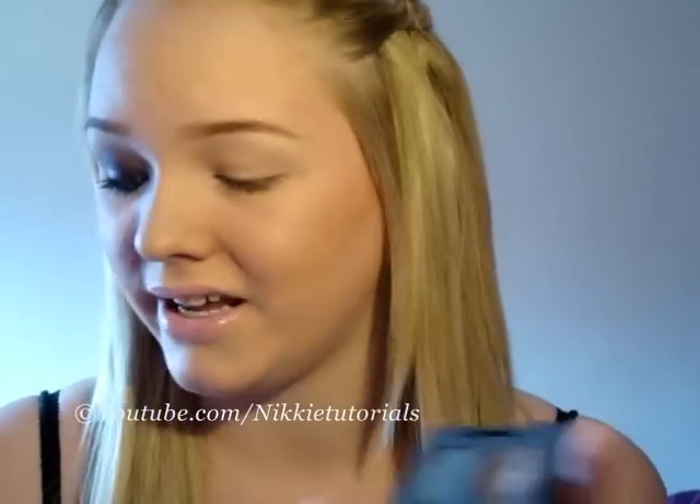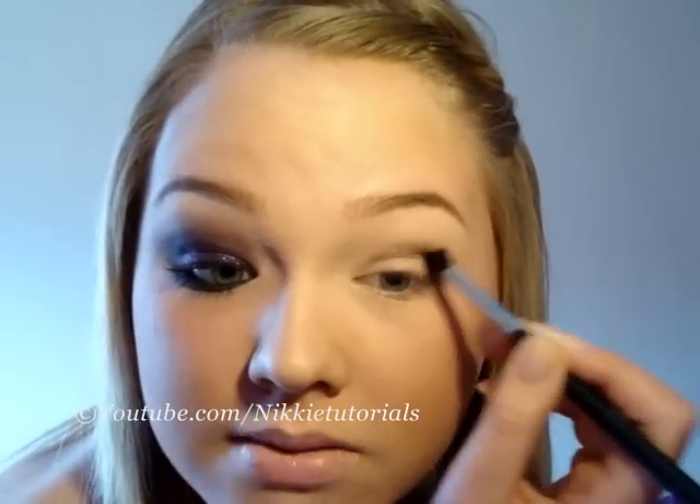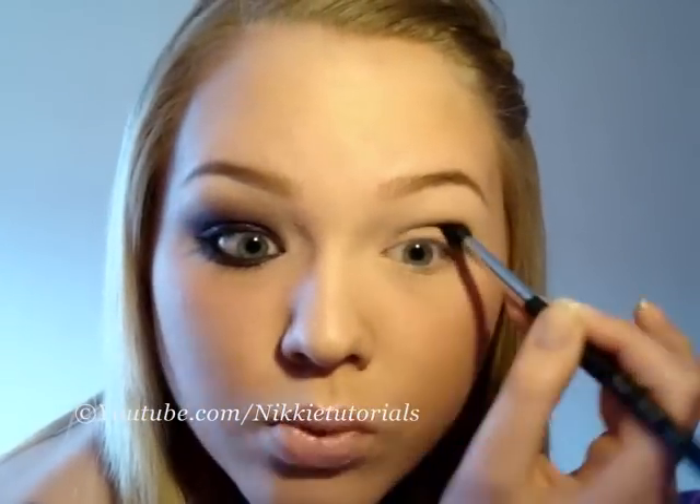The first color we're going to work with is Satin Taupe by MAC. I'm getting this new Sigma brush, the 226, from the new Sigma premium kit. I am in love with the premium kit — I will do a review on that very soon as well. But for now I just take the 226 and some Satin Taupe, which is that brown cool taupe color, and I'm getting that on the brush and going right into the crease. This brush is so nice for doing your crease because it just works like heaven.